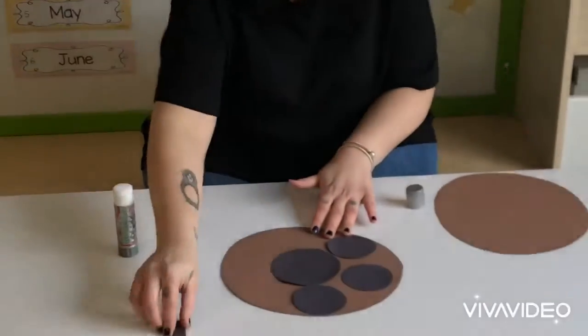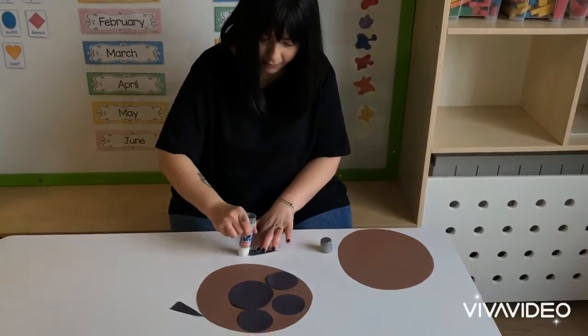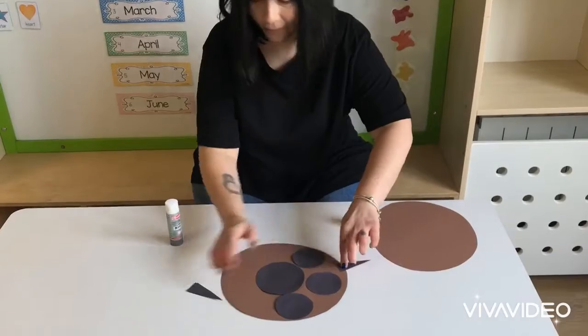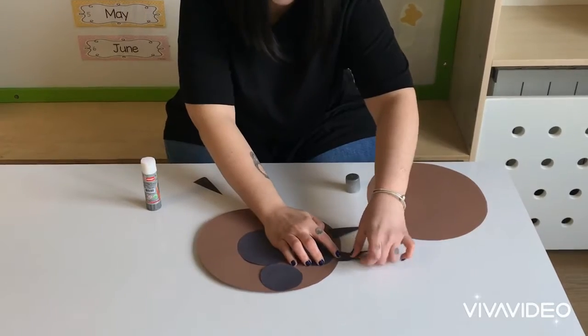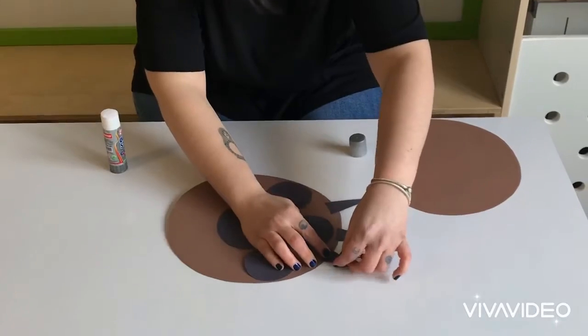The next step is to take the triangles. You're the last one. Three.